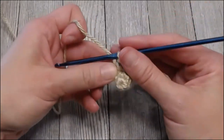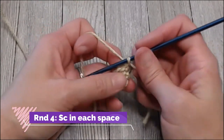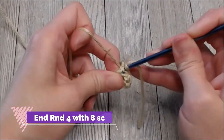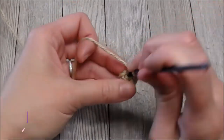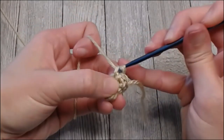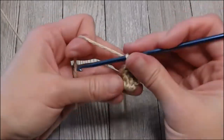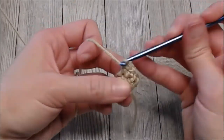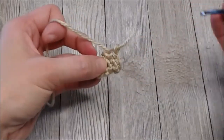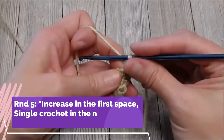Round four: you're just going to put one single crochet in each space around. You should end round four with eight single crochets. Work all the way around — one, two, three... eight. Over the tail — we are now in round five.